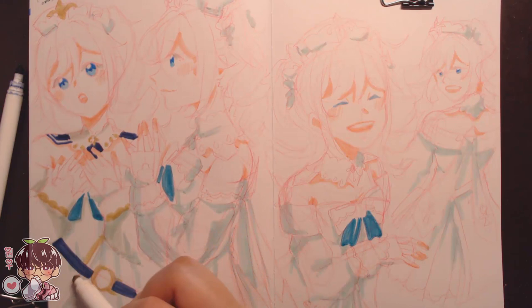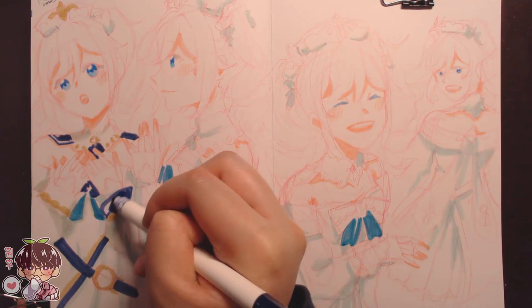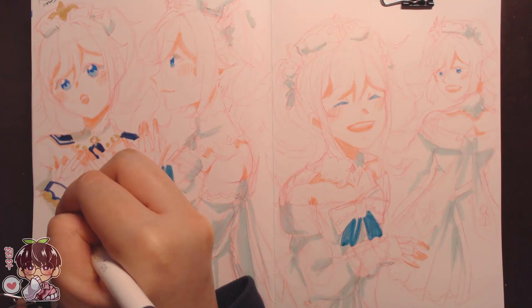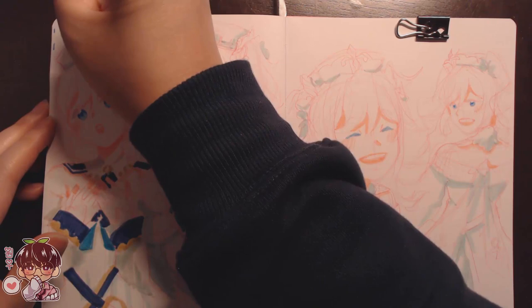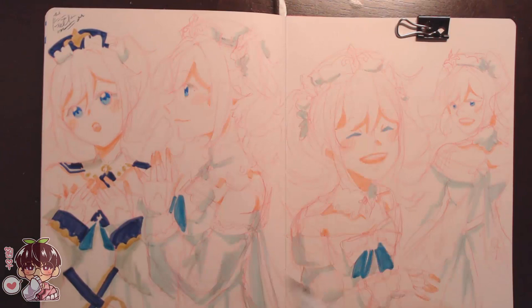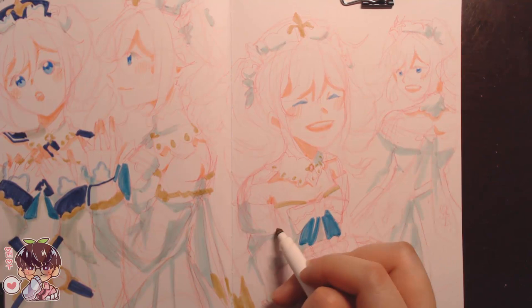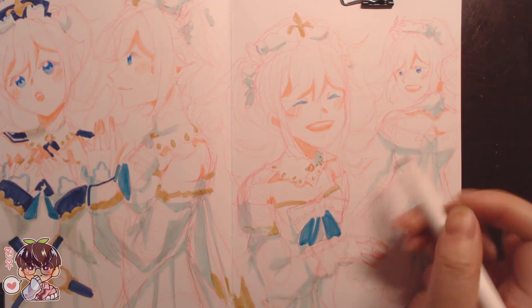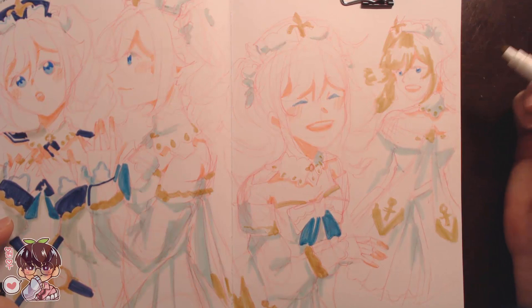I'm not too sure how many marker doodle videos I'll do in the future, because I've been mostly doing Genshin characters with pencil, gouache, or watercolor. The reason I haven't been doing as many with Crayola super tips is that they have very limited colors — primarily all mid-toned or dark. It makes sense since they're children's markers, probably going for vibrancy over tonal range.